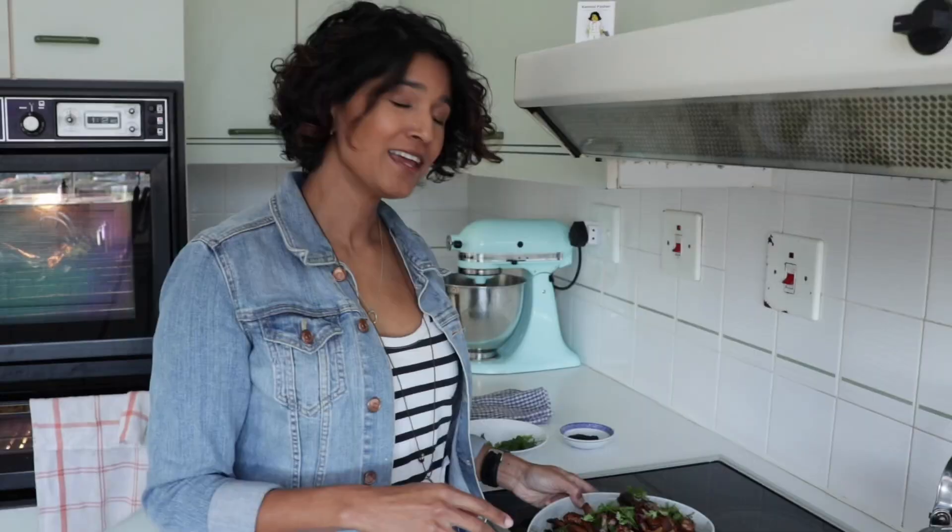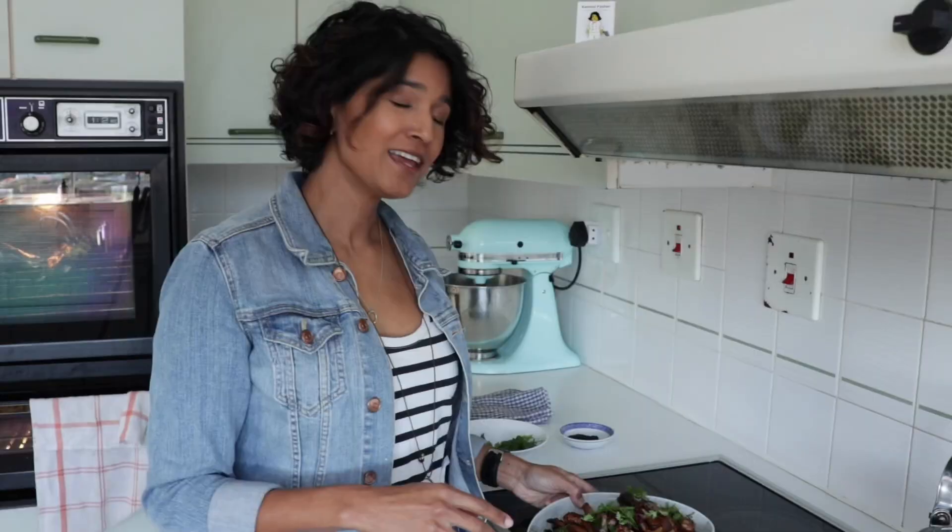All that's left to do is eat it. The meat just tears off the bone and all that beautiful spicing is coming through. I guess we know what I'm doing for lunch. Thank you for staying here, guys — see you next week. Bye!